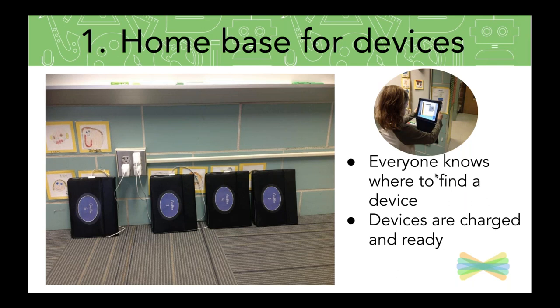Make sure everyone knows where to find them. This really comes in handy when you have shared devices, because you don't want to waste any time looking around the room for the Chromebook that's on this table or over there. So keep that in mind — really simple, but pretty powerful when you have shared devices.